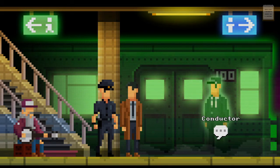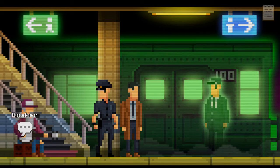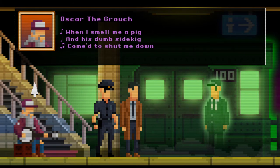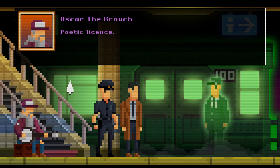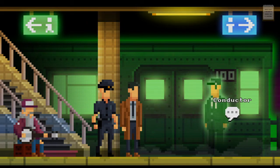The conductor seems to be a ghost. You can also go down to the platform. Let's see what the busker has to say. Oscar the Crouch, Anki Sam — don't want you to know about the truths I'm here to show, so it makes me frown when I smell me a pig and his dumb sidekick. Come to shut me down? Sidekick isn't a word — public license pig. Lovely, nice person.